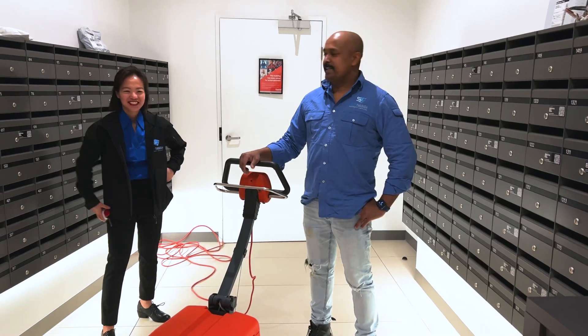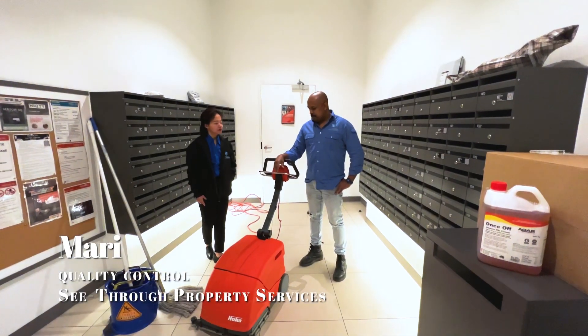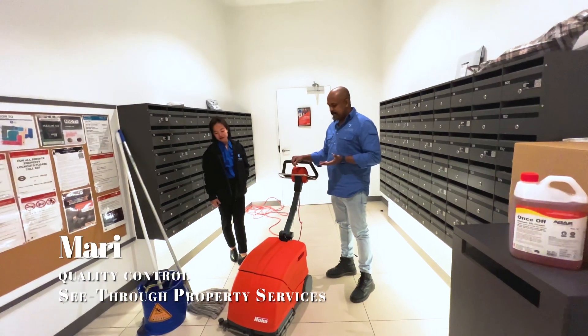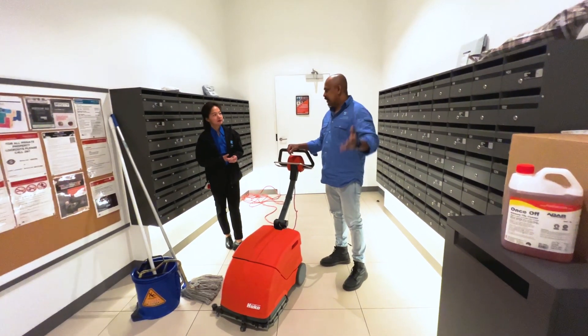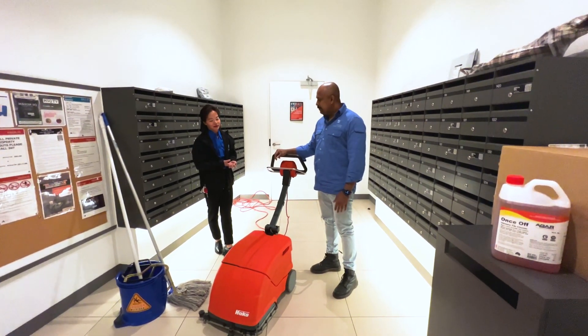Hi everyone, C2 Podcast Services, Jason here. And it's Mari. In this video, we are going to show all of our C2 staff and also others around the world what they can learn from us today.